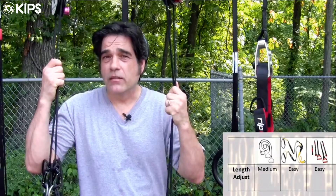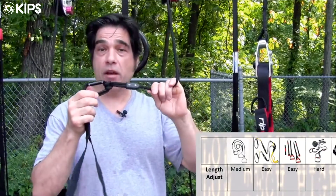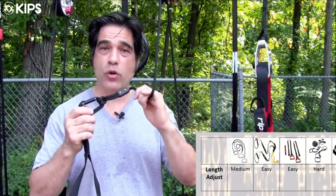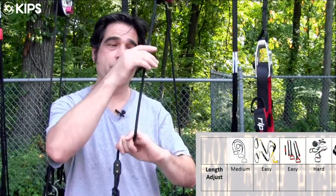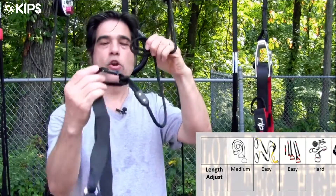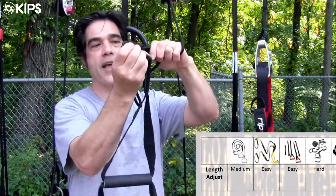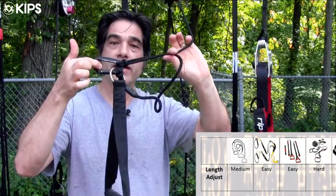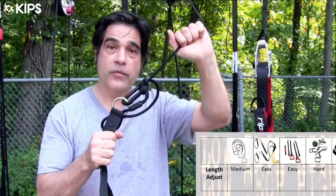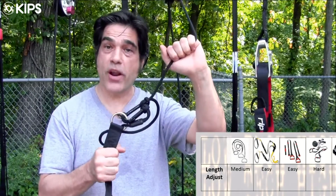I'm a huge fan of the War Machine and the CrossCore. However, in order to adjust the length of the straps, there is a little bit of a learning curve unless you're a Boy Scout comfortable with knots. You need to pinch a loop, reach through the loop, grab, and then re-hook the carabiner through that loop and cinch it tight to adjust the length of the strap. Although this is very doable, some people might find it a little daunting or time-consuming until they've had a lot of practice with it.